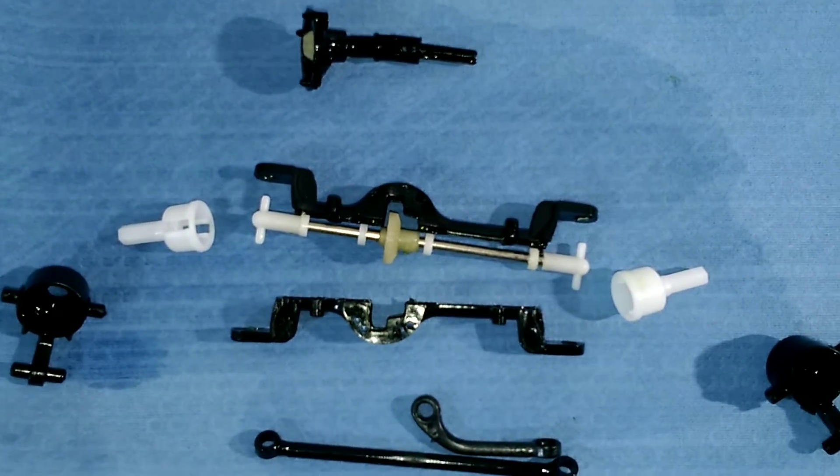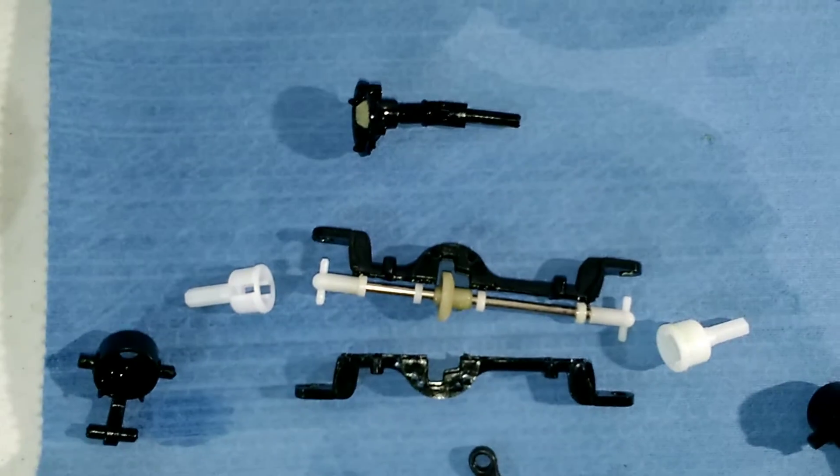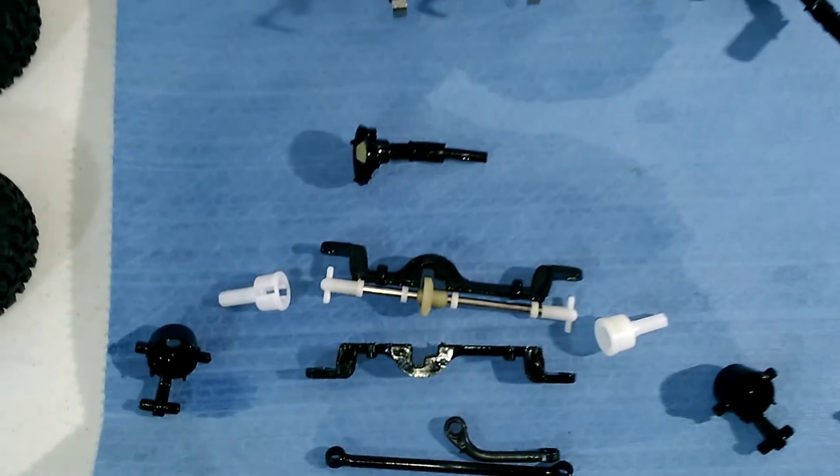That's what the front axle assembly is going to look like. Got it all ready to go — soak everything down in grease.